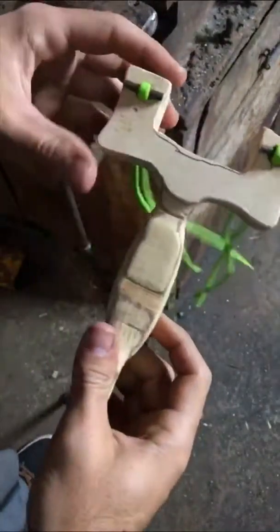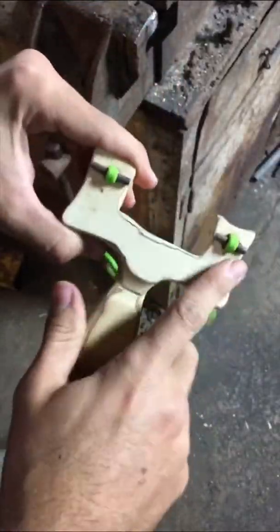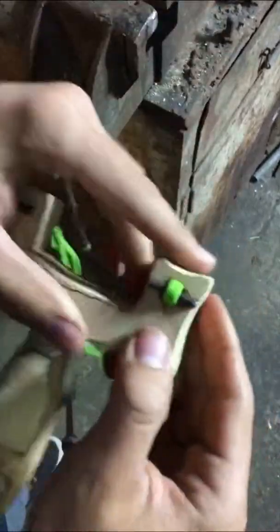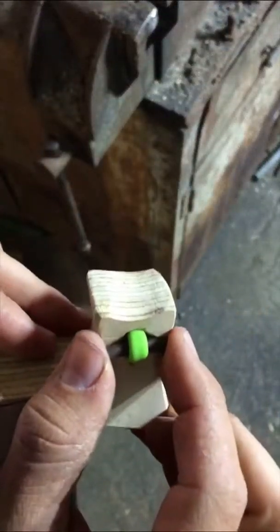And this is the progress so far. We still need to put linseed oil on the wood, but that's the bands in — and they're just fixed in like that, so you can easily take them out and put new ones in if you have to.